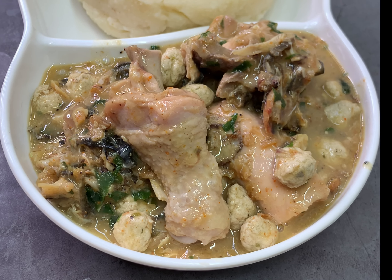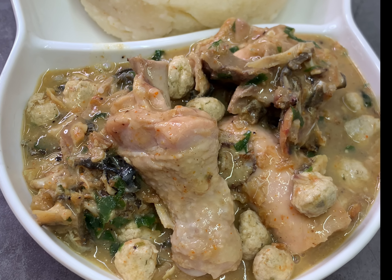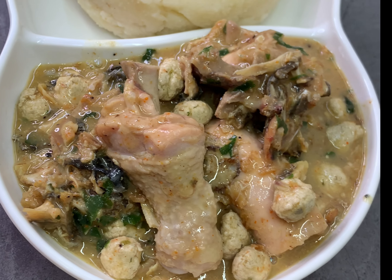My name is Grace — for those hearing this voice for the first time. I make recipes that are very simple but very delicious. Make sure you hit the subscribe button below and subscribe to my channel.